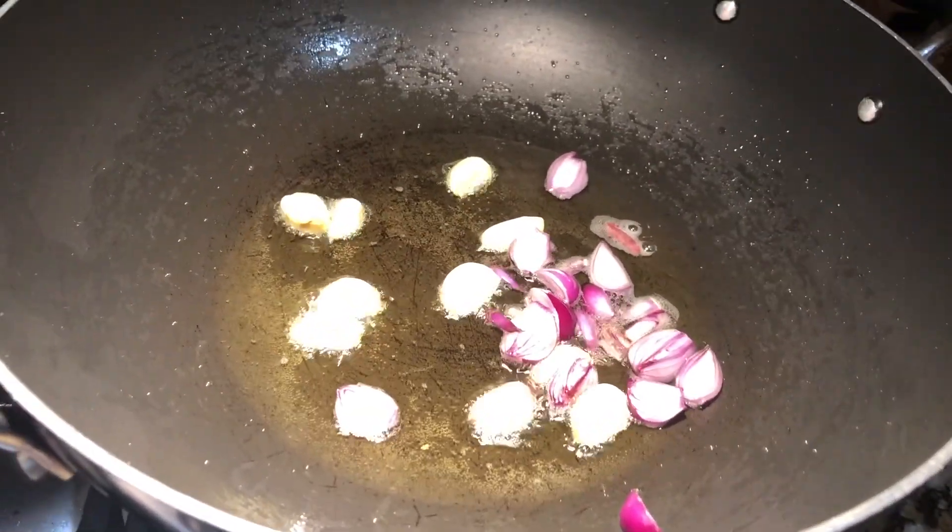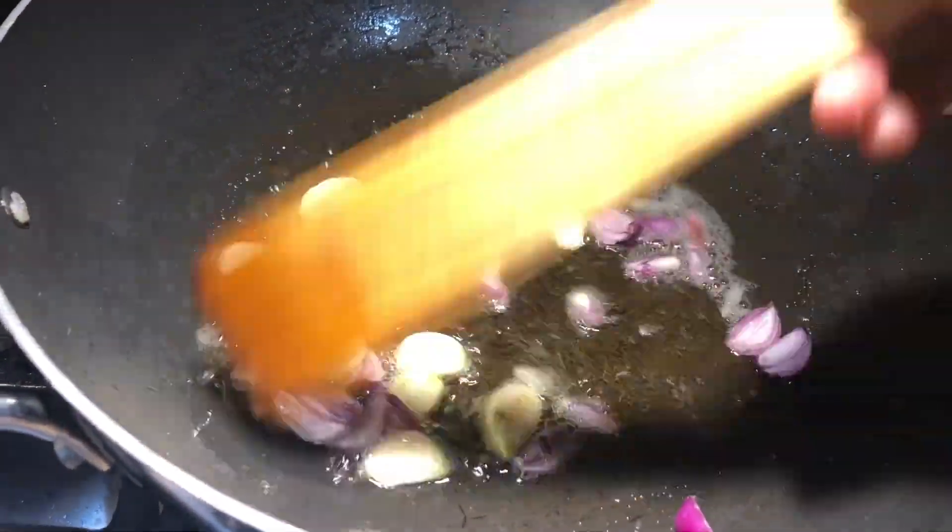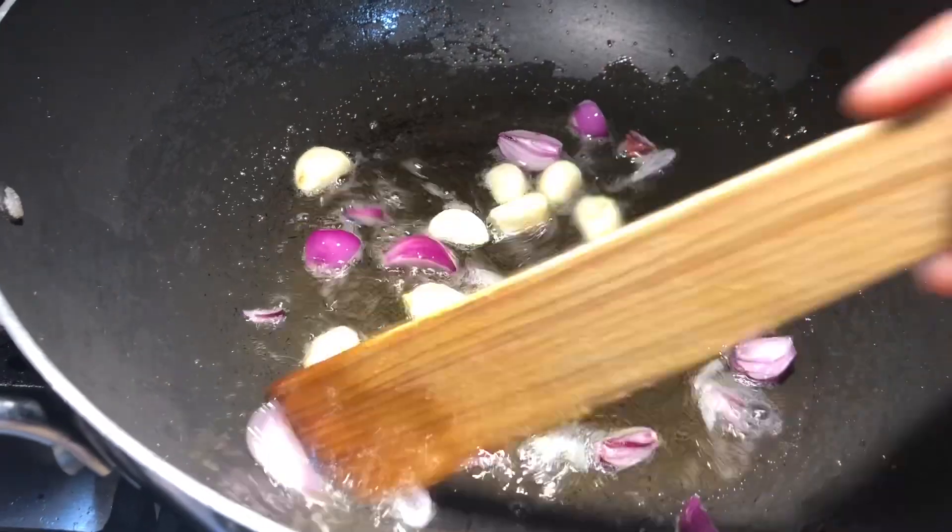Now add small onion. You can add like 6-7 onions. I'm just adding only 4 onions. Cut them into small pieces and fry as well.